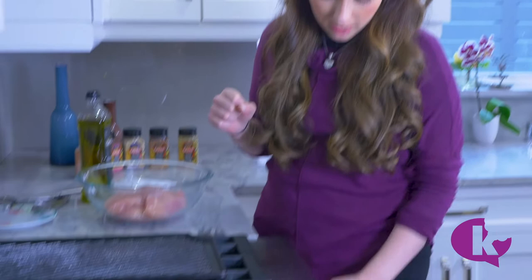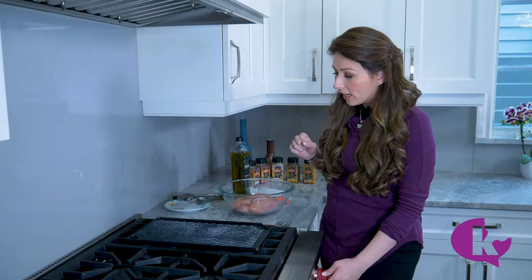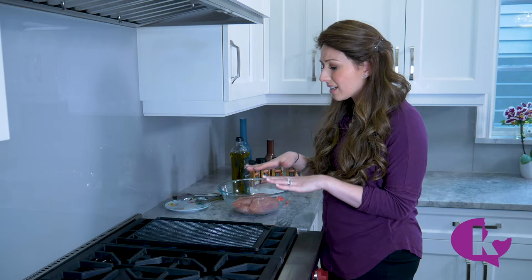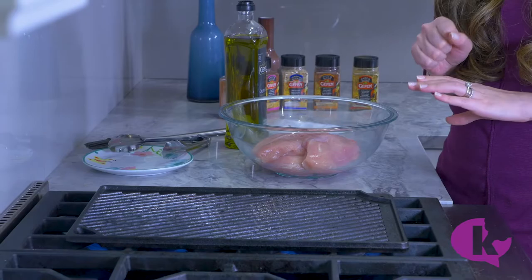I've got my cast iron grill pan here. Cast iron is crucial to get those really nice grill marks — if you use non-stick, you just won't have the same type of prominent marks. We want to crank the heat on this to get it screaming hot before we put anything on it. You really want to make sure that it is really, really hot.